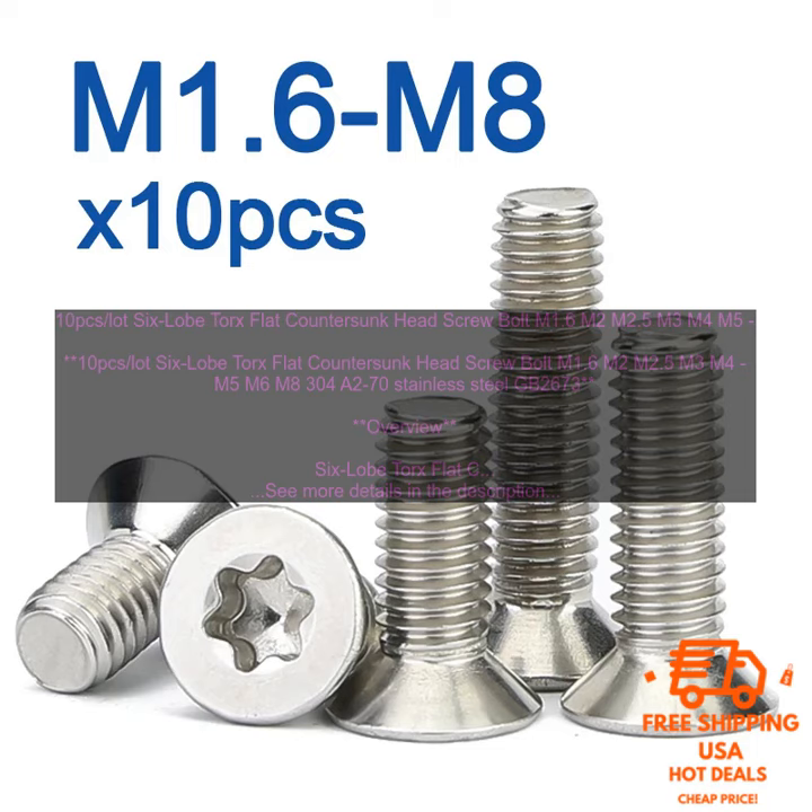The screws have a flat head and a counter-sunk head, which means they can be sunk below the surface of the material they are attaching. The screws are also equipped with a 6 Lobe Torx Drive, which provides a secure grip and prevents the screw from slipping out of the screwdriver. Features: Made of 304A270 Stainless Steel, Flat Head and Counter Sunk Head, 6 Lobe Torx Drive, Corrosion Resistant, suitable for a variety of applications.